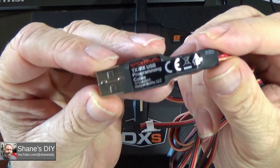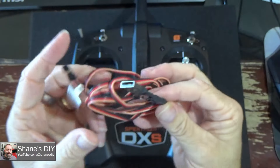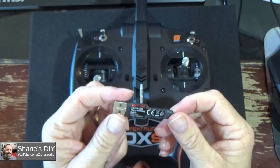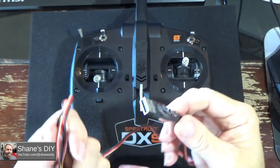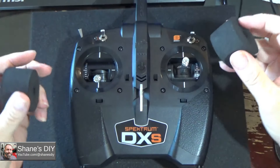Here's the USB programmer, the SPMA3065. I've used this in a number of my videos — any time you need to update any of your receivers, radios, or any Spektrum equipment, you're going to need this USB updater. Let me put the gimbal protectors on so I can flip this over.